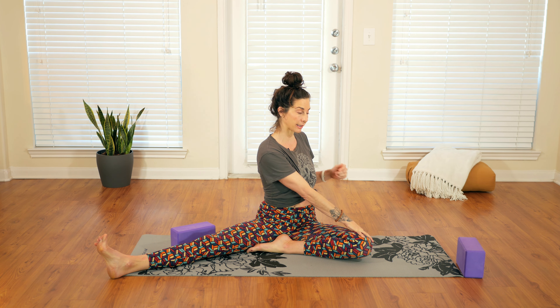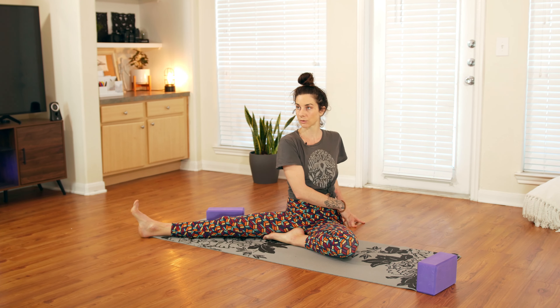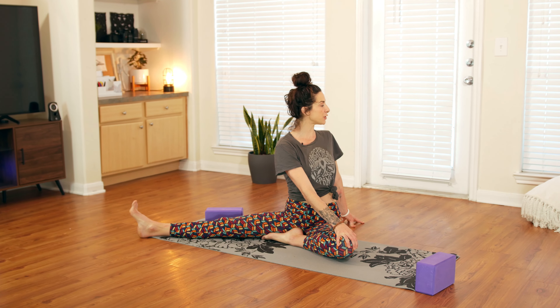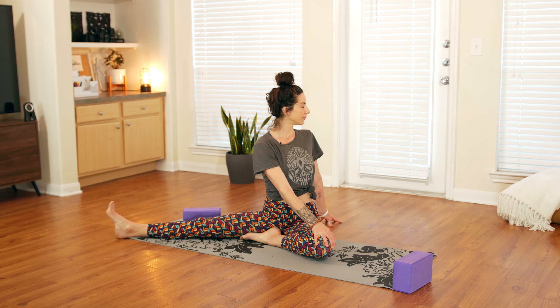Next inhale, coming up. We'll take a twist — twist the whole body over towards the left. The right hand can come to the outside of the left knee and the left hand can come behind. Press down through your sit bones, through your booty, so you can lengthen your spine up. Then twist towards the left — maybe the gaze follows. Steady breath here as well. Slowly coming back to center.